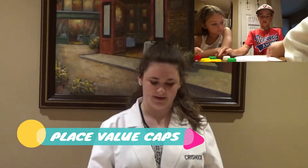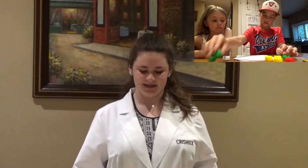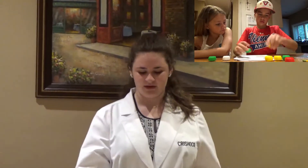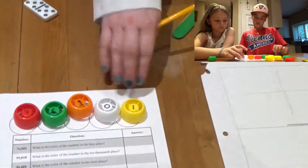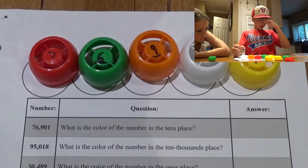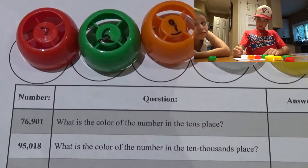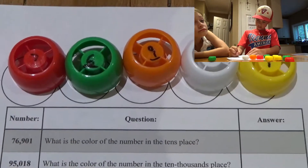The next experiment we will be doing is the place value caps experiment. You will need ten food caps and a sharpened pencil. Don't forget to write your STEM kit number on your packet. Use the numbers on the food caps to write your numbers in the circles on the top of your paper, and use the colors of the food caps to answer the questions in the chart below. Don't forget to turn in your papers to your teacher at the end of class.